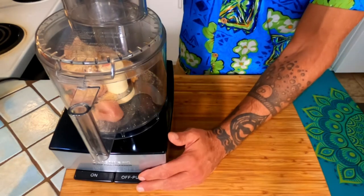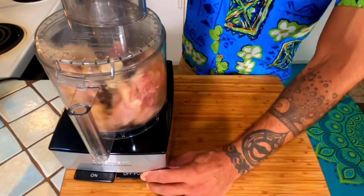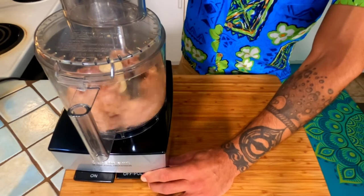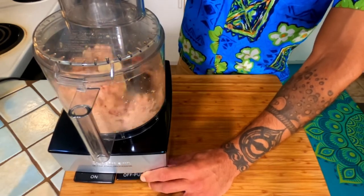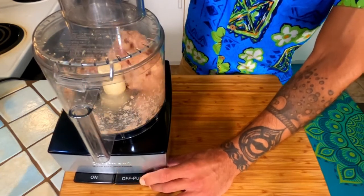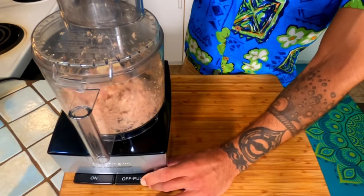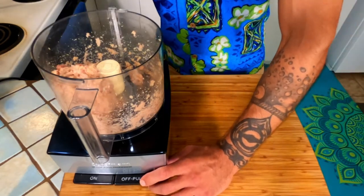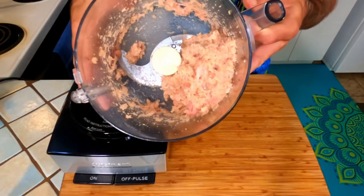We're going to pulse this just a few times, on and off, until we get a nice fine chicken nugget-like texture — just like that.